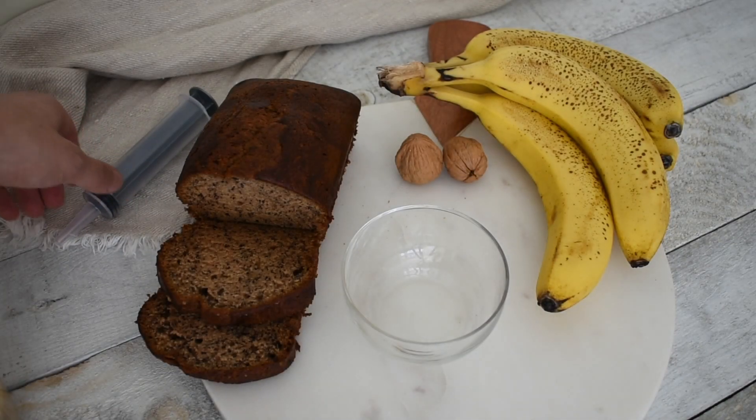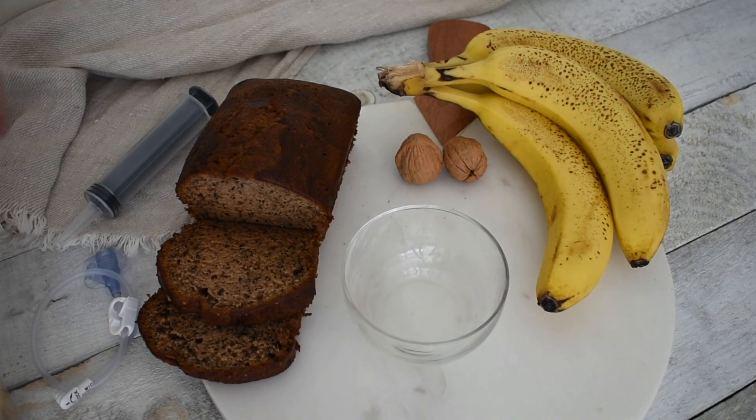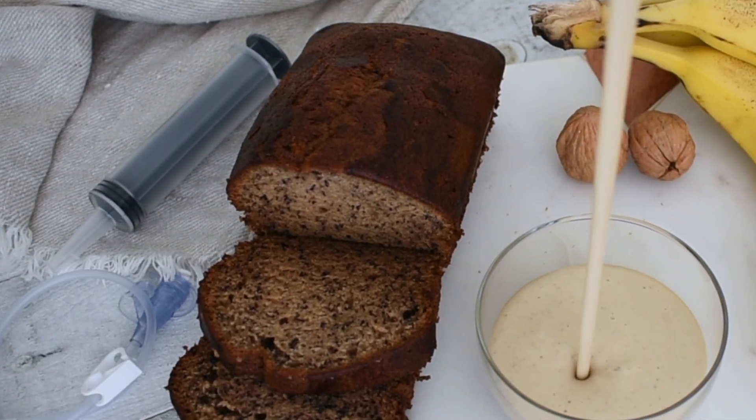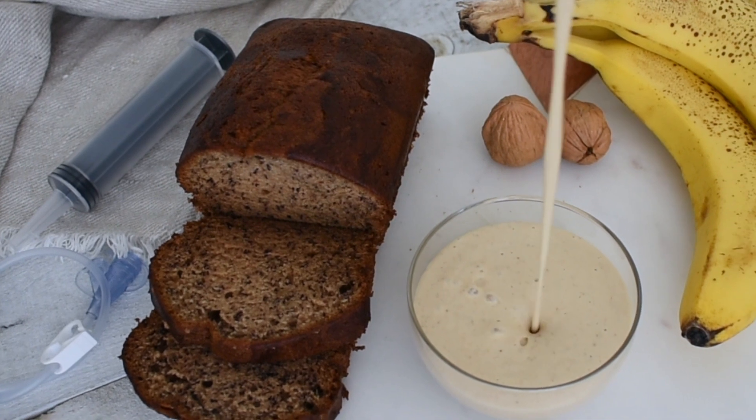This recipe makes about 400 milliliters in total volume and provides about 400 calories and 18 grams of protein. The detailed nutritional information is available on the Natural Tube Feeding blog linked below.